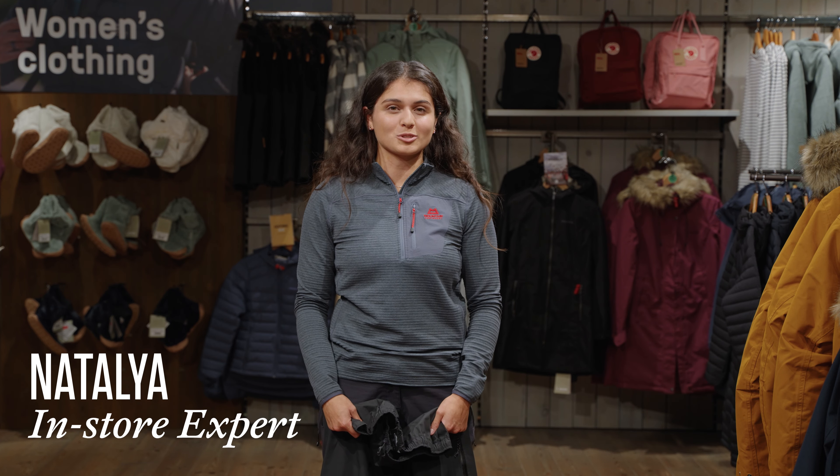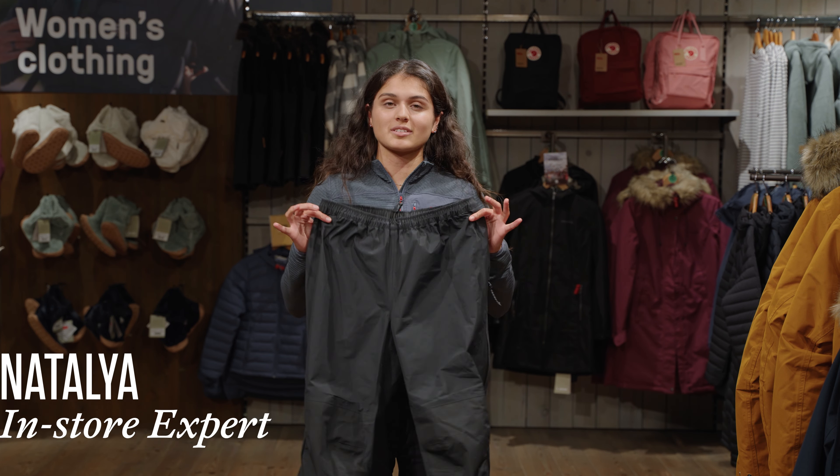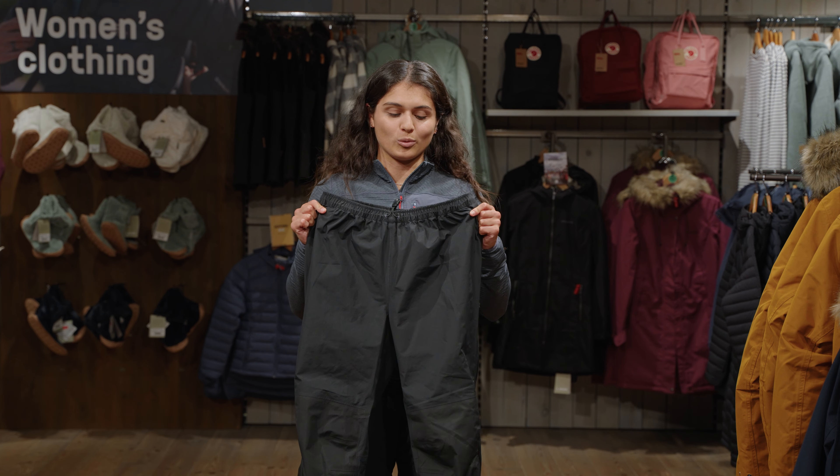Hi, I'm Natalia from the Cotswold Outdoor store in Horsham and I'm here to talk to you about the women's Mountain Equipment Saltoro waterproof trousers.